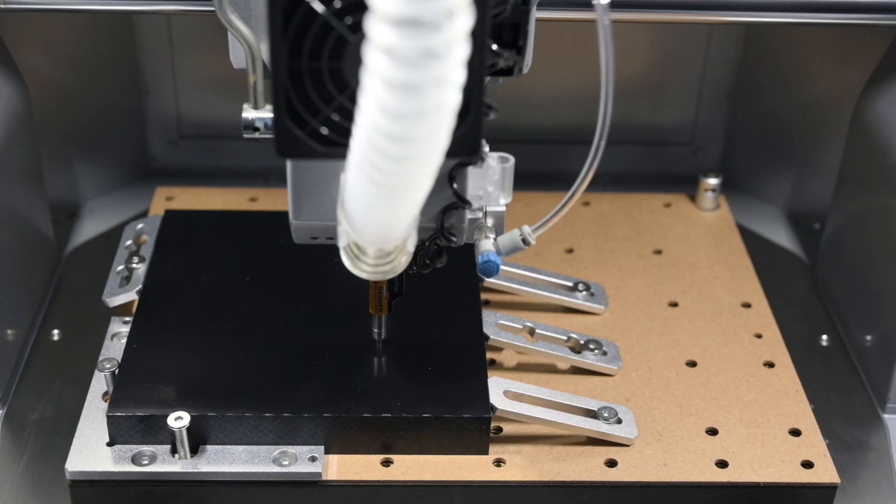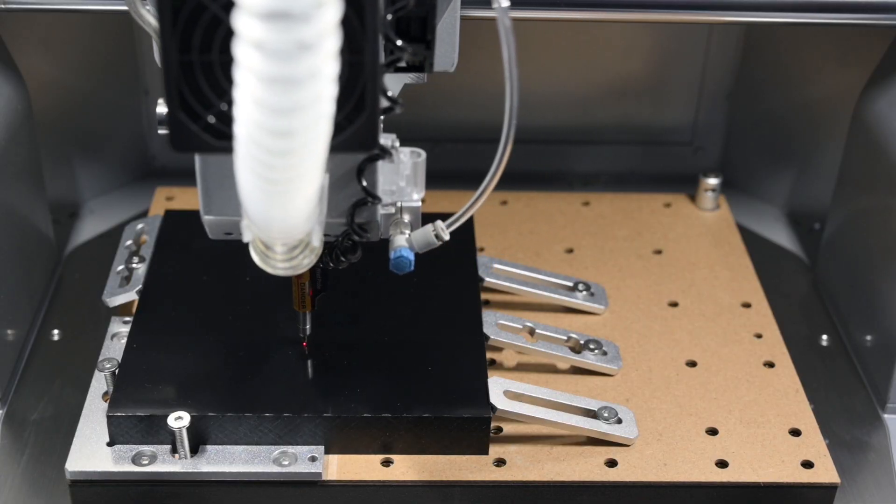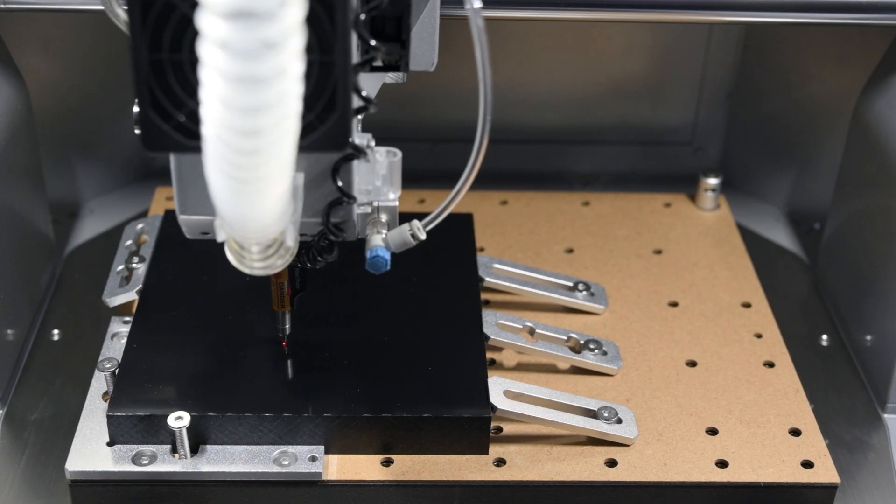It starts by shaping the base of a stand from a solid block of ABS.